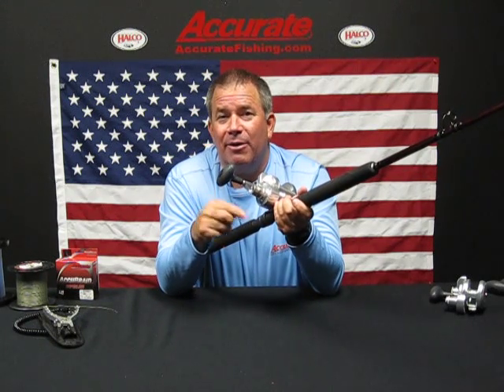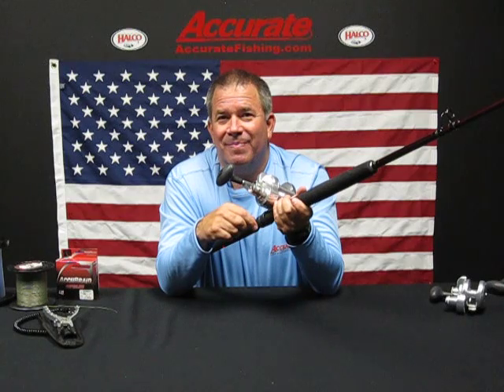If you want to see these reels, they are going to be delivered in the middle of August and you can go to a dealer near you or you can get more information at www.accuratefishing.com.